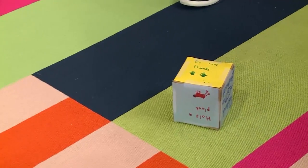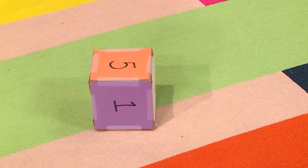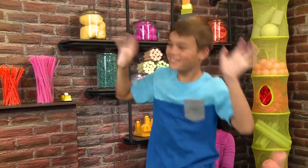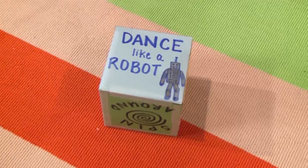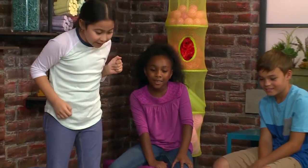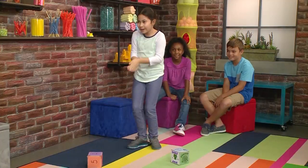You got jazz hands! I got jazz hands — five times! It's like a robot! Let's do it! How many times? One! Let's do it — one!